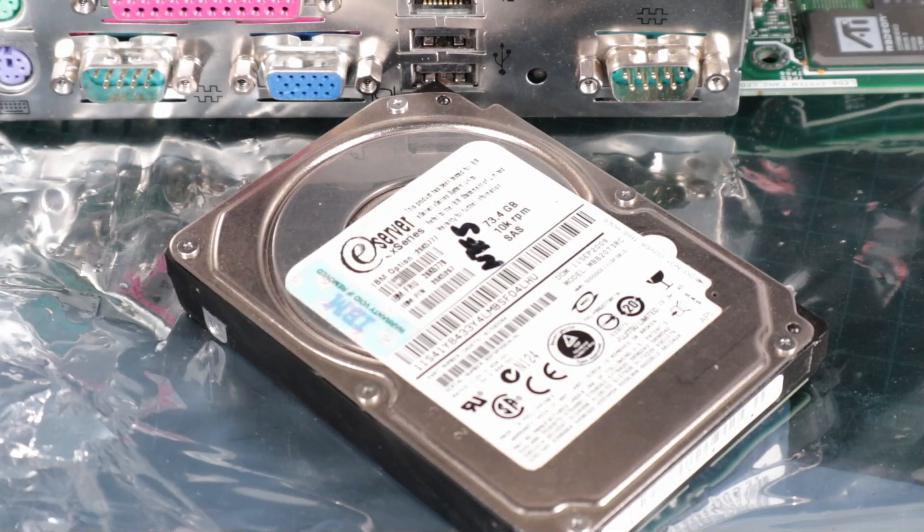I did shop around for some other parts. I've got this eServer SAS drive - a little 2.5 inch SCSI hard drive that I was hoping to use, but I can't quite figure the SCSI out on this board just yet, so that will have to go in at some other time.